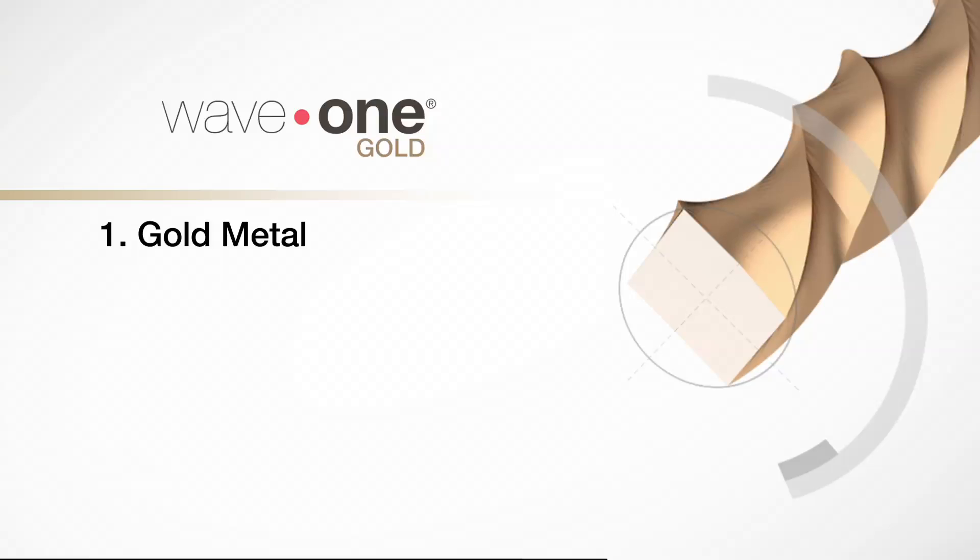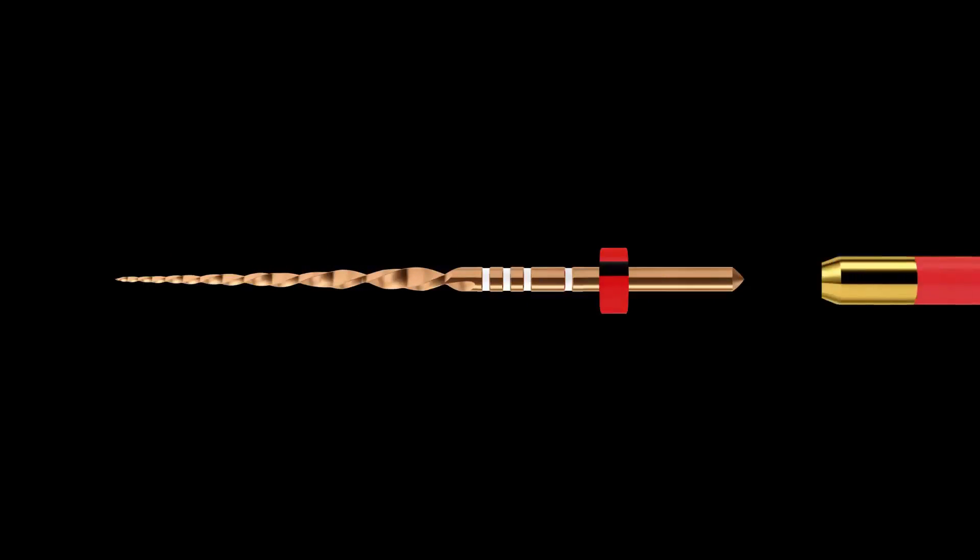Number one, the gold metal. The file is traditional Ni-Ti metal that is first machined during the grinding process and then heat treated to give it the gold color. This heating process gives the Wave 1 Gold file increased flexibility and increased resistance to cyclic fatigue. In internal testing, they have been shown to have a 50% increase in resistance to cyclic fatigue compared to regular Wave 1, and 105% over traditional Ni-Ti rotary files.